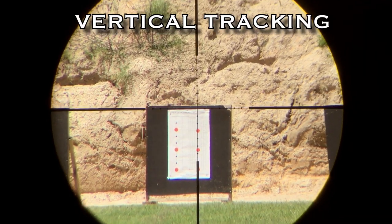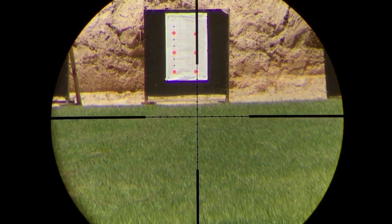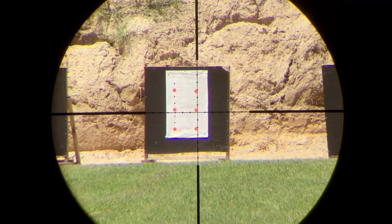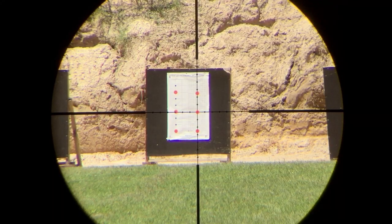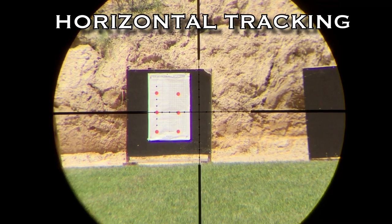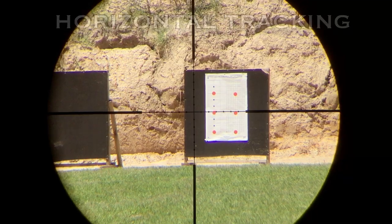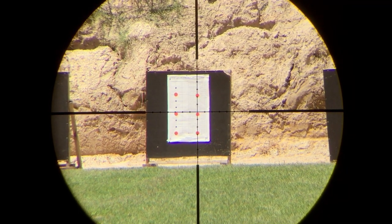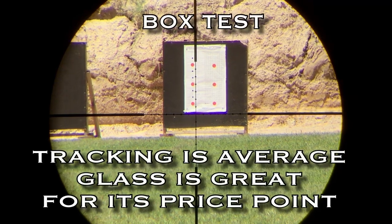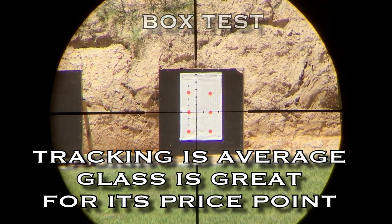Right here you're going to see the vertical tracking return to zero, horizontal, and a full rotation in each direction — the box test. A couple things I wanted to point out about this scope: I really like the size of the mil-dots on the reticle. So many mil-dot scopes at 100 yards look like you're covering up something the size of a beer can — this one's not like that, as you can see.